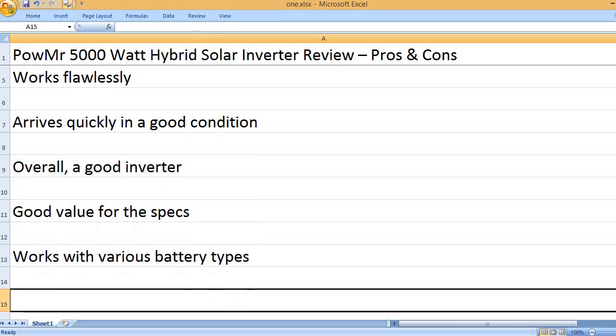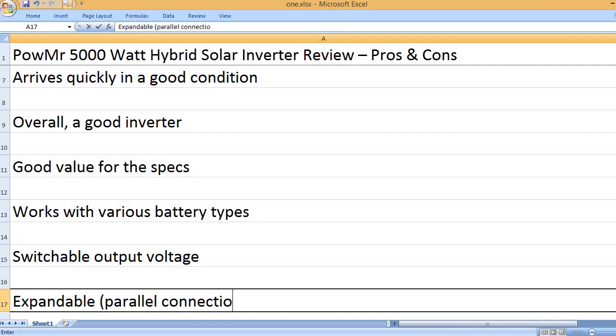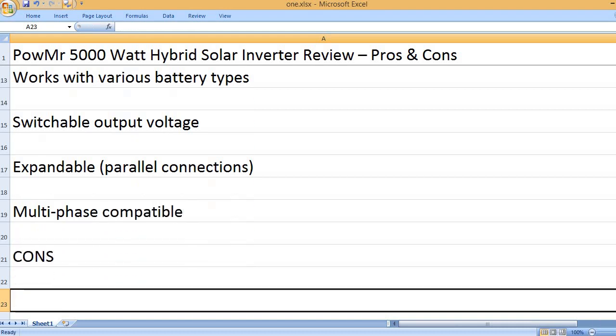Works with various battery types. Switchable output voltage. Expandable with parallel connections. Multiphase compatible.